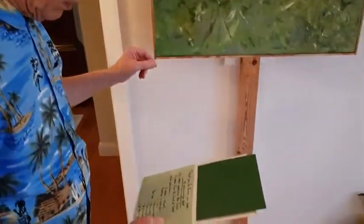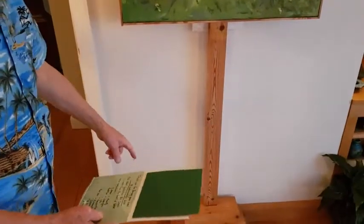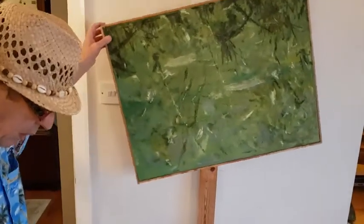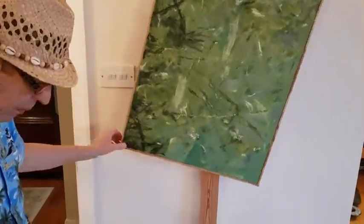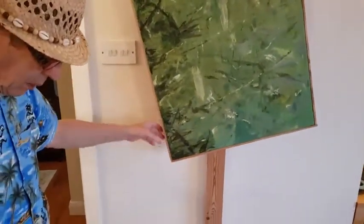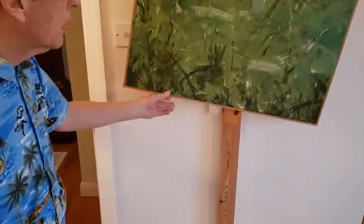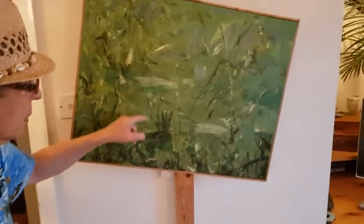Other symbols: the three steps represent the trinity. The rotation is the changes in life and perspectives. Hidden in the painting are four red dots.